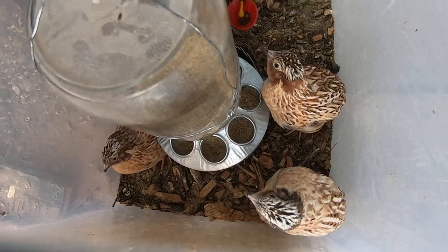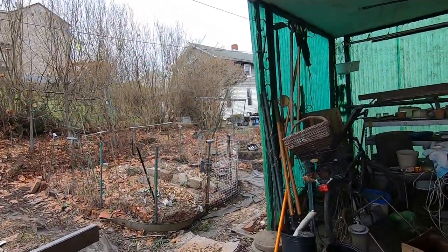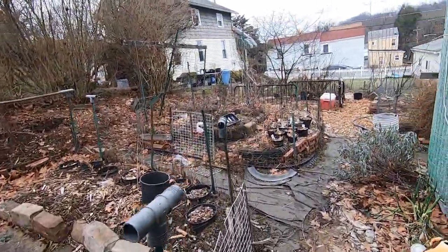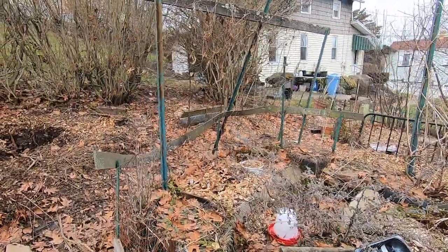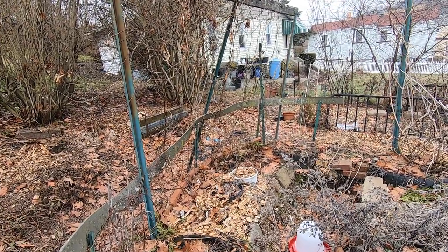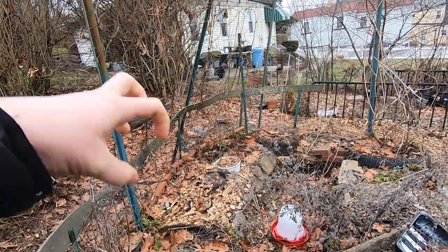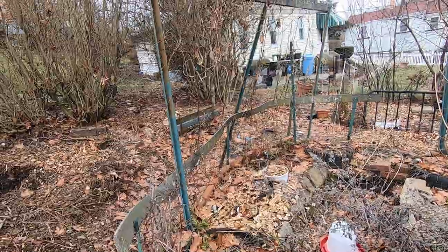Much better - much, much better for me. By the way, on the stratification video from yesterday, that white pot right there is the bucket full of wood chips that I'm going to lift and put those seeds out in a little less than a month.